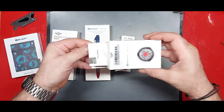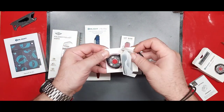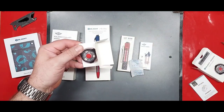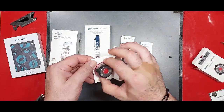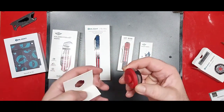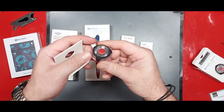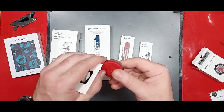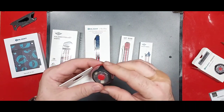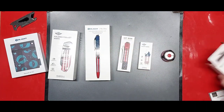The Olight unboxing experience — let it take you away. So many accessories, so many things. There is the light itself. You gotta outsmart the light, I guess. It'll probably need to be charged. Anyway, that's the Gober — kind of cool, neat little light.